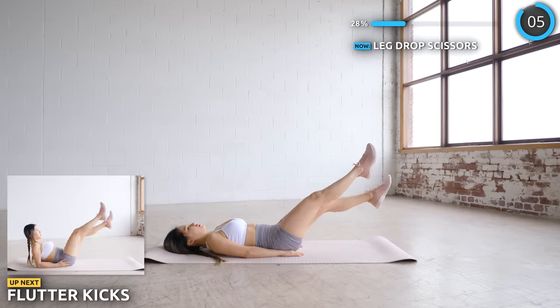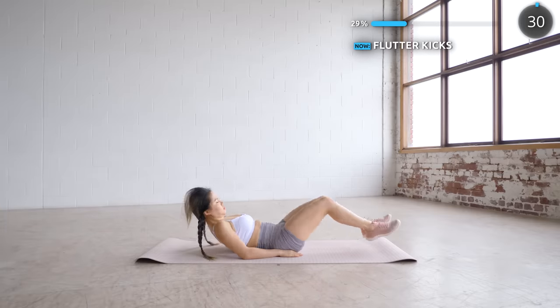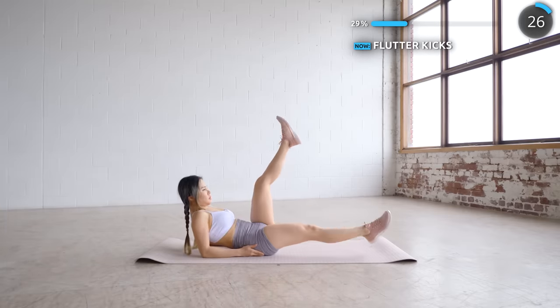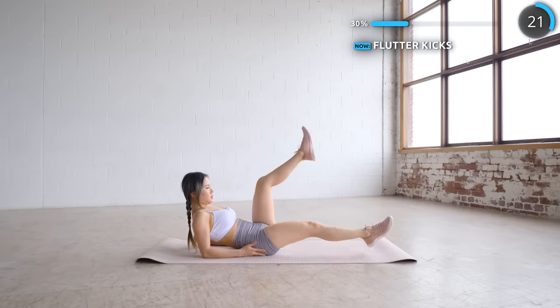No break here — lift your chest up a little, resting on your elbows, and we're going to slowly flutter your legs. Keep your legs as straight as you can, just focus on your form and go slow and steady. Remember to breathe and focus on your lower abs. You've got this.